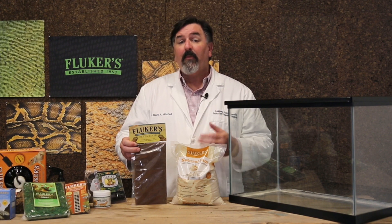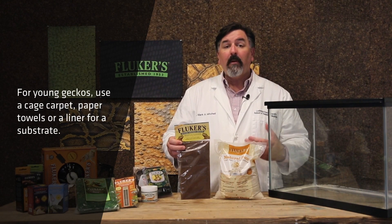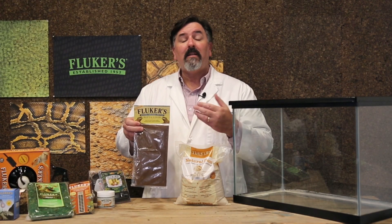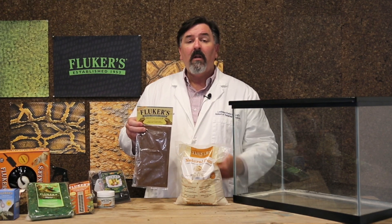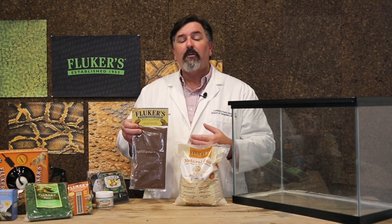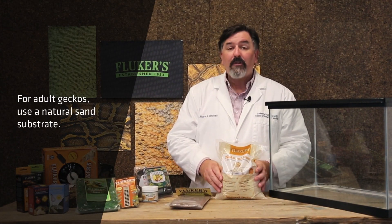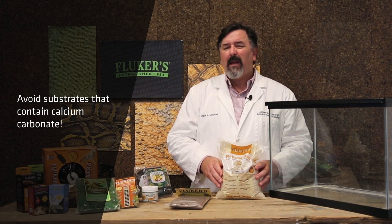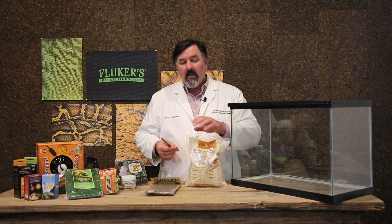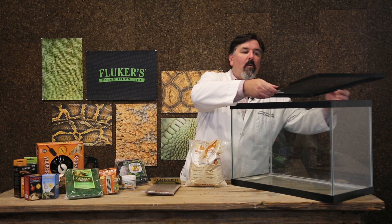Next, I want to talk about substrate. There are a wide variety of substrates available on the market for leopard geckos. For younger geckos, we can use things like a cage carpet, a liner, or a paper towel — we recommend the Fluker's Reptiliner. What's nice about these substrates is that they allow us to monitor the feces or droppings of our lizards and see if they look formed or if there's diarrhea. For adults, we recommend a natural bedding type sand. We want to avoid calcium carbonate-based substrates because they can lead to impaction. Just cover the bottom of the enclosure, as it provides a nice surface and mimics a more natural setting.